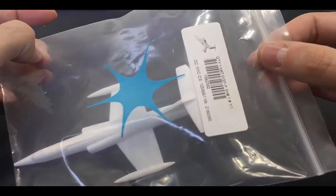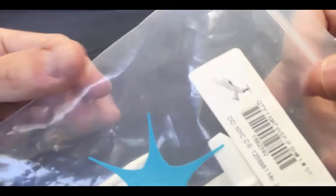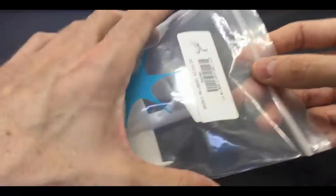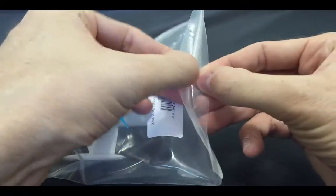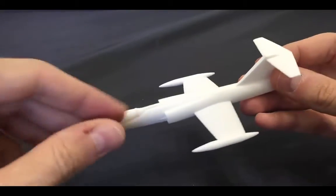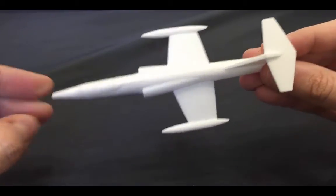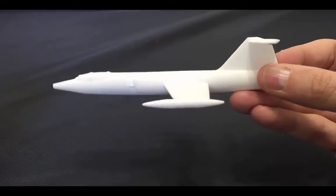Our model has arrived from Shapeways — I'll include an image from the online site of what the model looks like. This was printed in white plastic and it's really solid, feels really strong and pretty light.